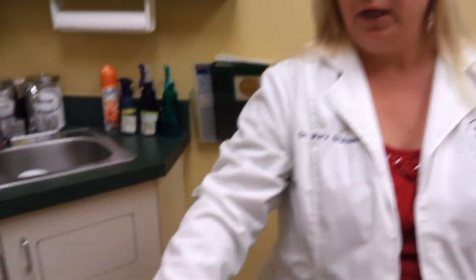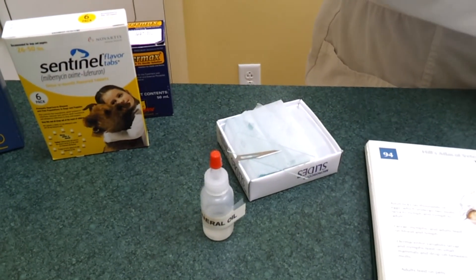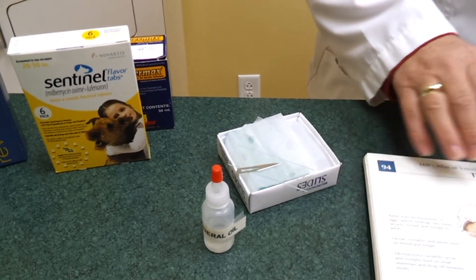We'll use a little mineral oil, a slide, and a dull blade, and just scrape a layer of the skin and look at it under the microscope where we can identify these mites. The sarcoptic mite is very difficult to find, while the demodectic mite tends to be very easy to find.